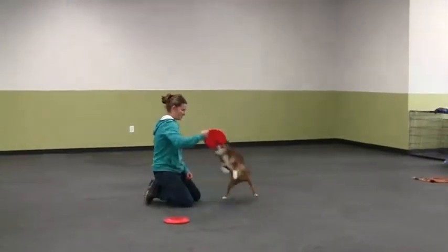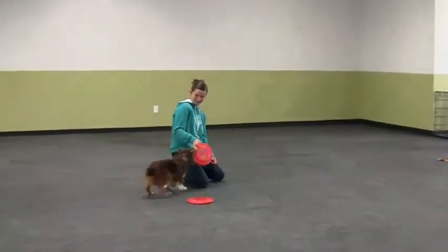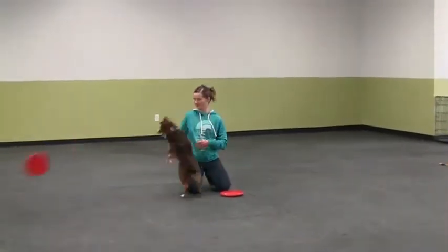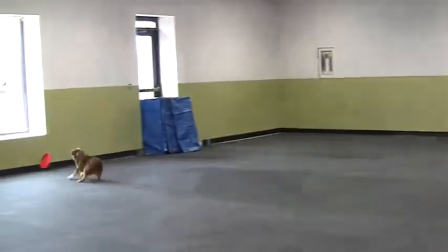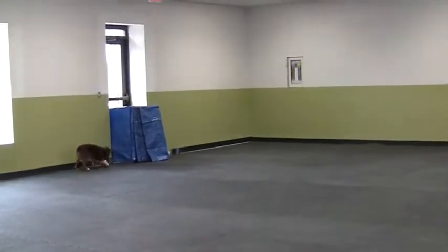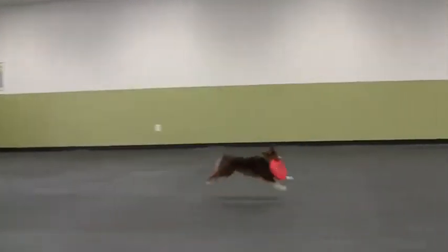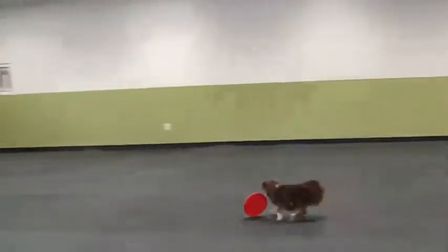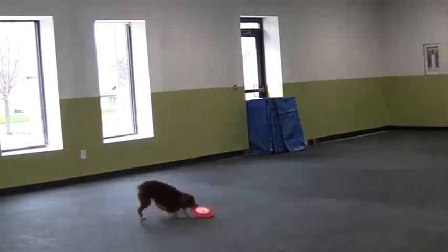Another thing we do to help engage them and learn to chase the disc is called rollers. That's when we roll the disc on the ground and they can chase it and run and get it. It kind of taps into that prey chase drive that dogs have — to go after this fun, rolling, fast disc. And he just grabs it right off the ground.